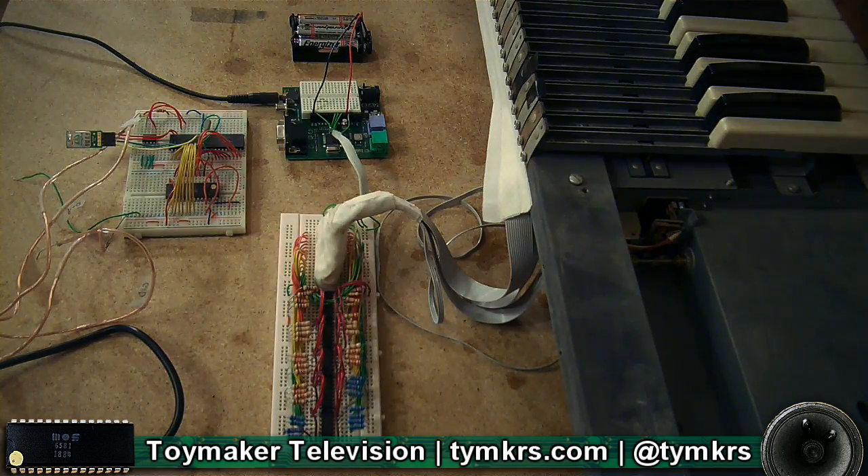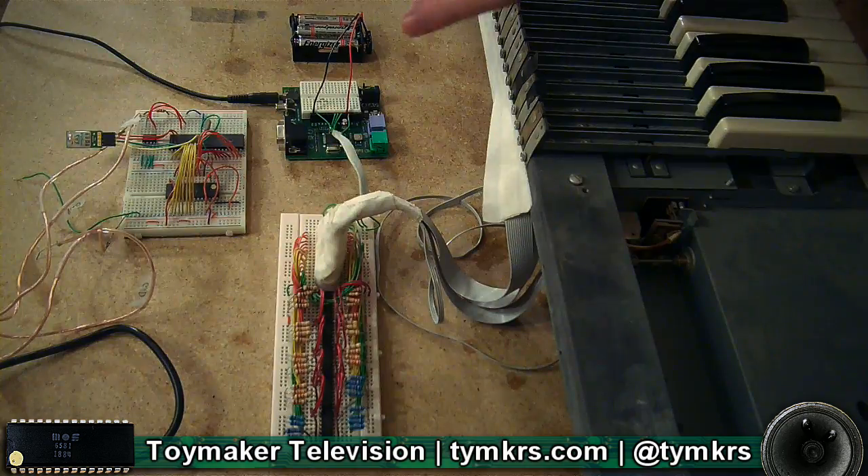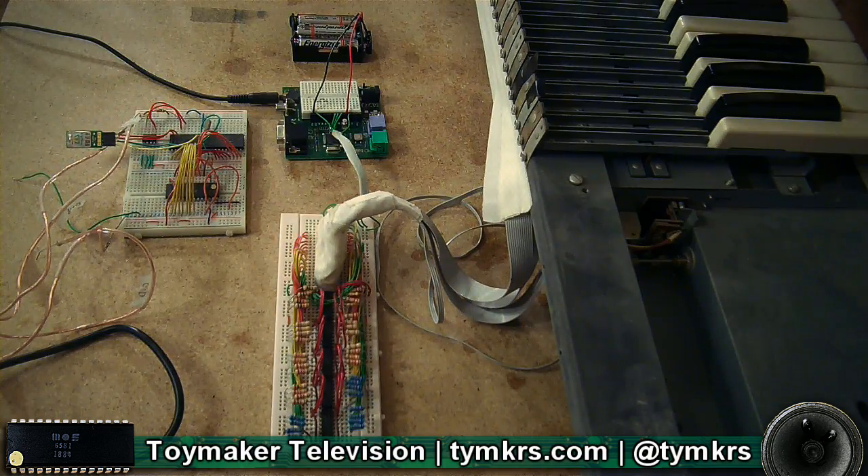Right now what's making the sound is the headphone out on this microcontroller's board, with the left and right channels on and off. One of the channels is doing the root, one of the channels is doing the seventh or the octave above — I forget which one it's on at the moment. So a harmonic. Yeah, a harmonic anyway.